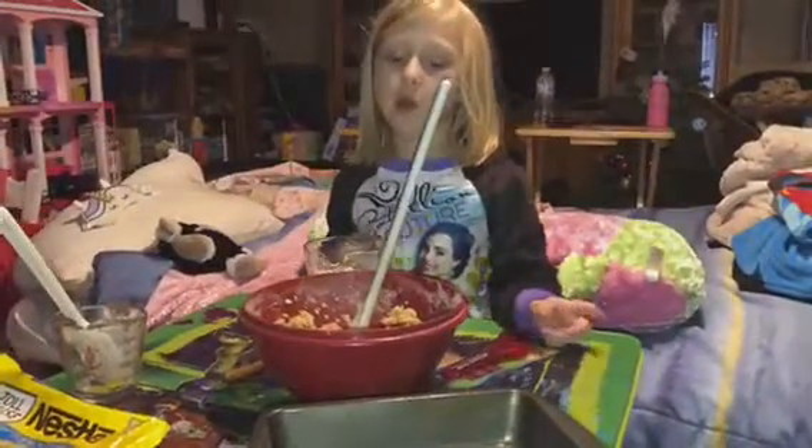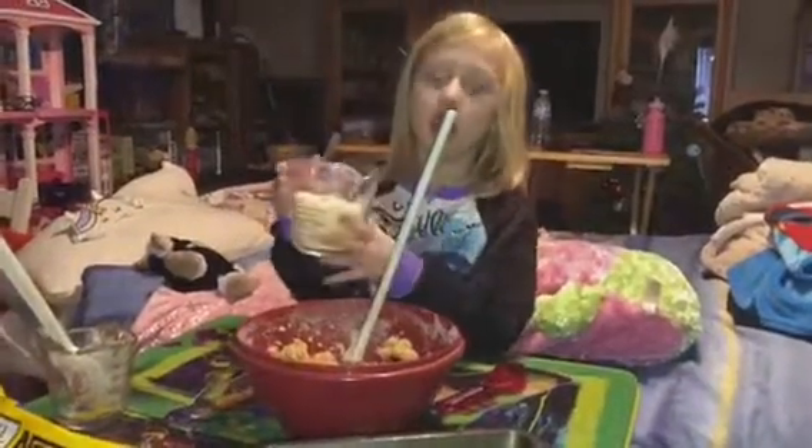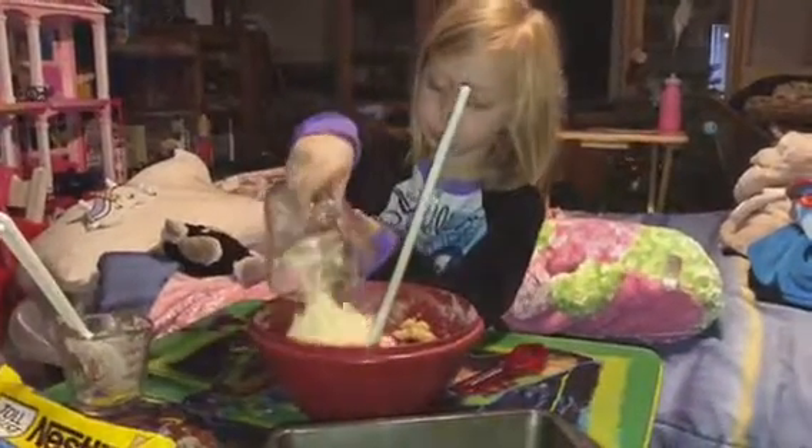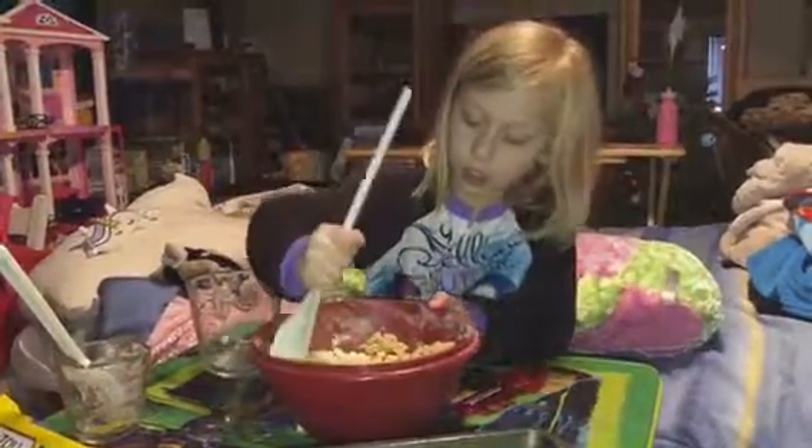The last thing we're going to do before we put it in the pan is add one and a half cups of white chocolate chips. And now we stir.